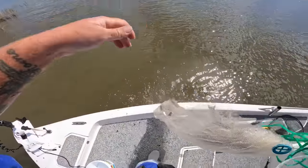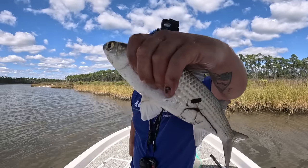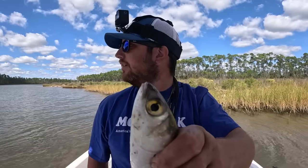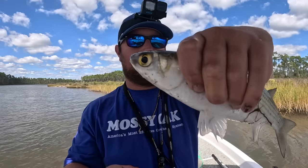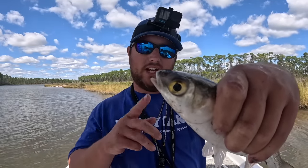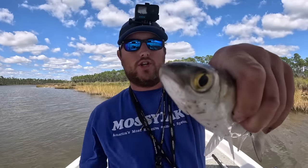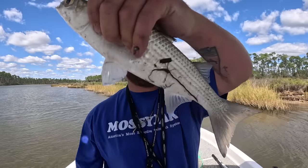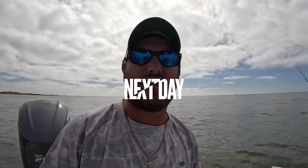Heck yeah — that right there is what you call dinner: fried mullet fillets and then the backbone. These are going to be good, so even if we don't catch any other fish, I have dinner. Let me bury these in ice so they stay fresh — that's the key. These are primarily vegetarian or herbivore fish. You can catch them sometimes on rod and reel, but look at those — so fresh in this colder water.